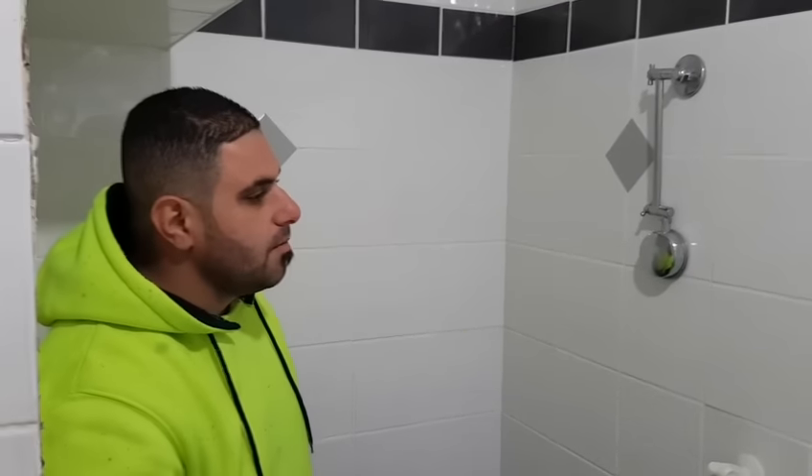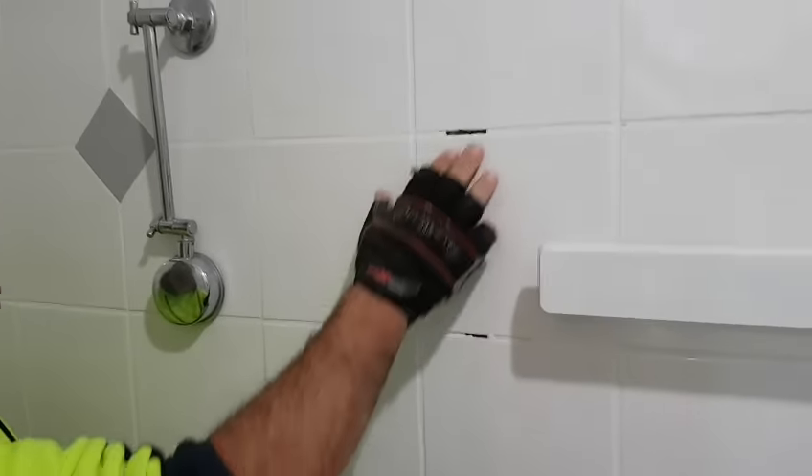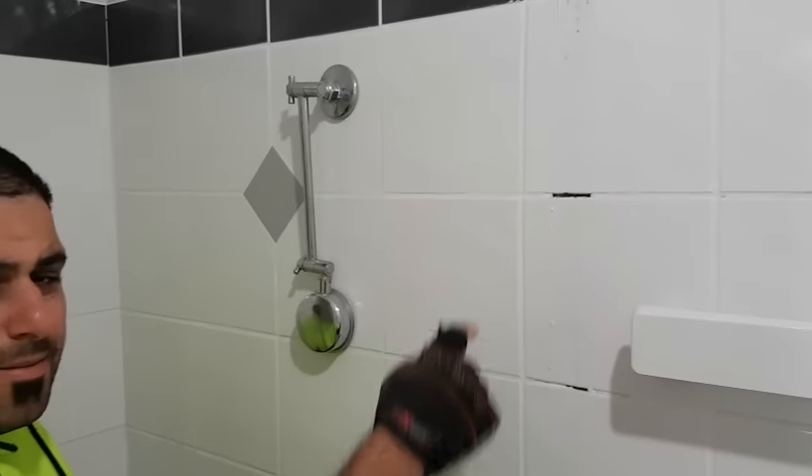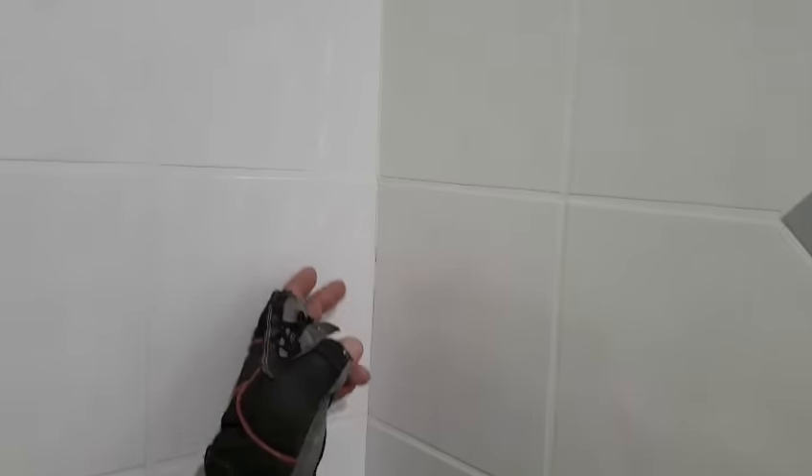Now the things you want to look for with a leaking shower are gaps in the grout. This is where the shower screen was — it had no silicone so the water was actually going through here causing damage to the wall behind. You have cracking. These are the major points of failure: your corners between the walls and the floors. They are your major failure points — that is where a lot of the water would leak from.